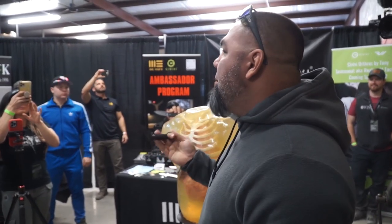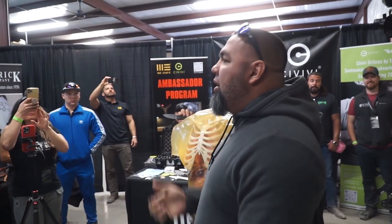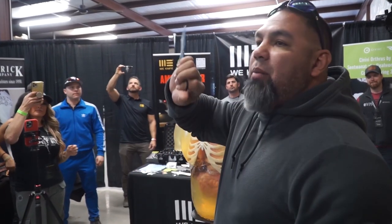Another big thing about the karambit style on this is you can actually stab with this blade. 90% of all karambits you will not be able to stab — you can only hook or cut with them. And most of them are also only one-sided blade; this is a double-sided blade.